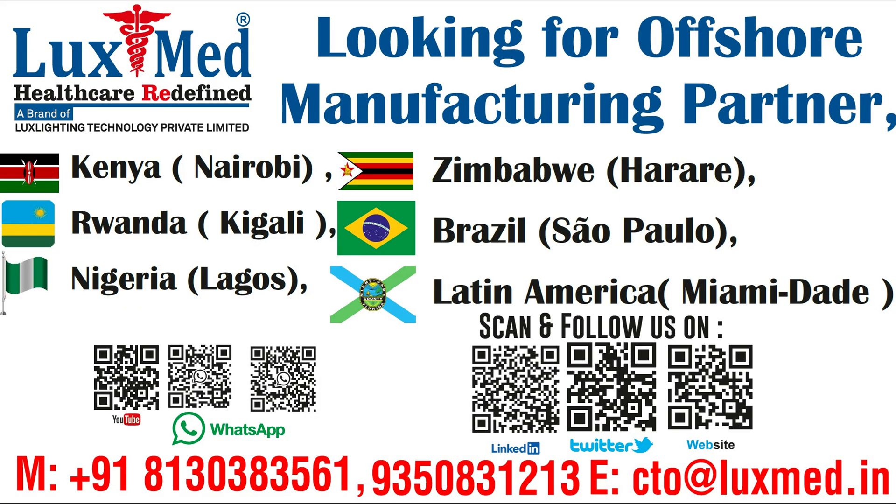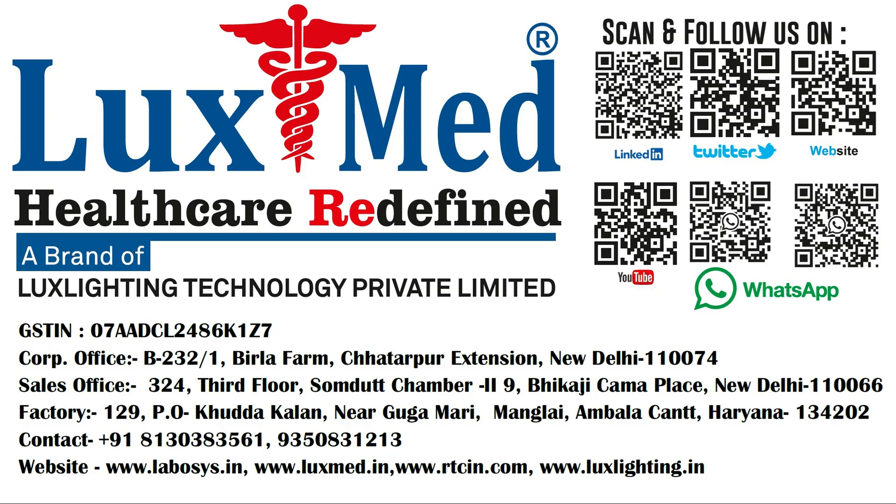LuxMed is looking for offshore manufacturing partners — in-line countries that produce goods for local demand and supply — to reduce manufacturing costs, access specialized capabilities and technology, and gain access to global business operations through Skal. For details, please revert.